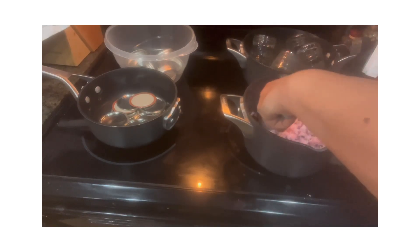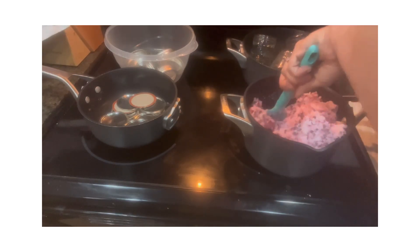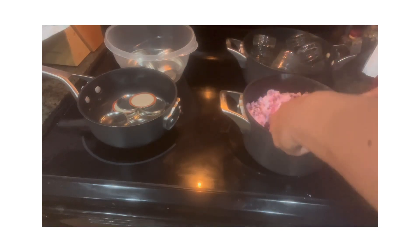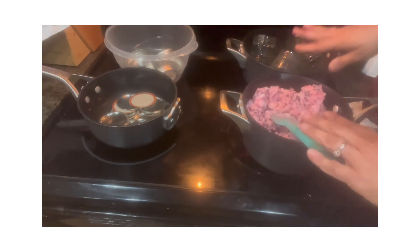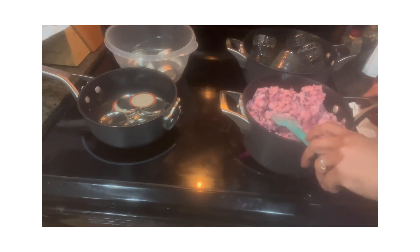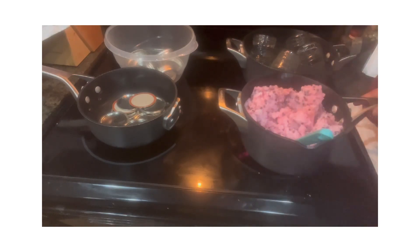Meanwhile, you want to have some water heating up. If you're going to be canning this, once it's ready to be jarred up, you want your water in your water bath canner to be the same temperature as the jam or jelly that you're jarring up - that way it won't crack your jars. I'll bring you back when this gets to the point of being ready to jar up.